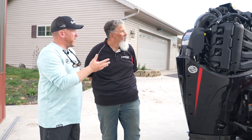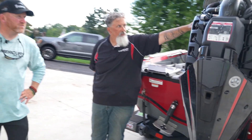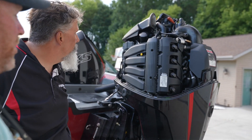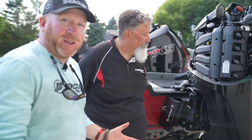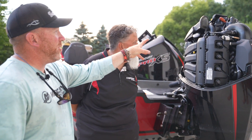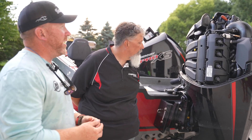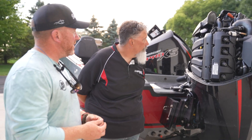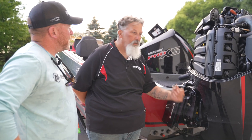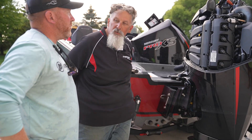Where is the oil filter on this engine? The oil filter is going to be up here on this side — on the starboard side of the engine up on the top. To get to the oil filter, you've got to pull the cowl off, which we just showed you how to do. It's very easy to get to your oil filter — just have a rag there to make sure nothing drips down inside. Super easy to do. Can guys do their own maintenance? A hundred percent. Just make sure you log it in your owner's manual and keep a copy of your receipts. It doesn't void your warranty.